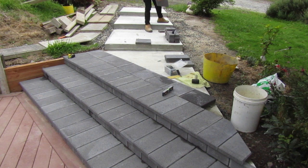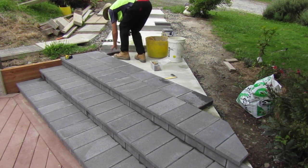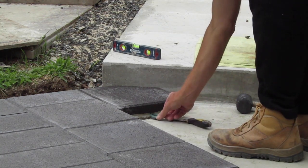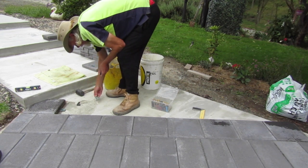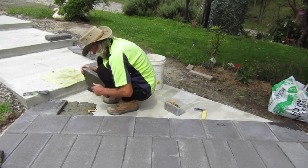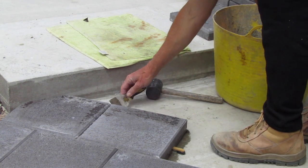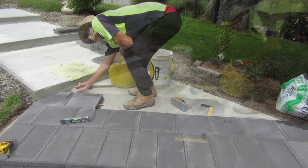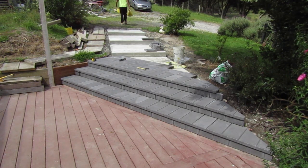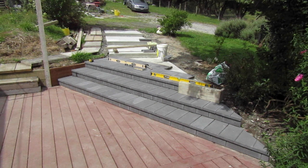After completing the first course of 300 by 300 pavers I set up for the next course. The layout for this is much simpler as we're using the classic half offset brick layout. The first paver in this course is going to require a cutout on one of the corners because it ties into the next platform step. I finished the day with the completion of this second 300 by 300 course and set up a temporary barricade so no one accidentally walks on our pathway overnight.